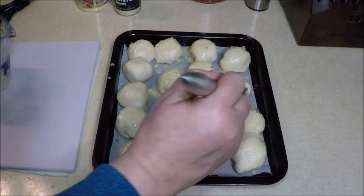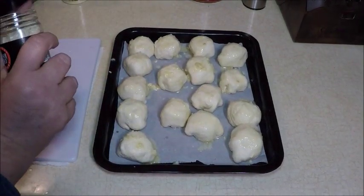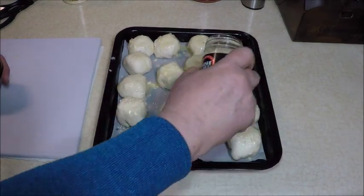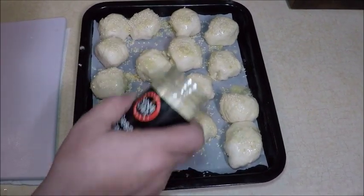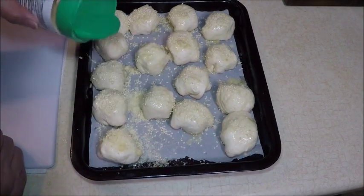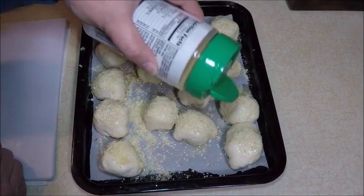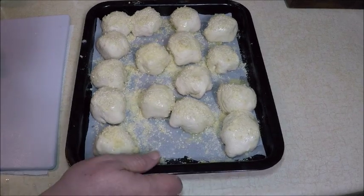See how easy this one is — I love those easy recipes. Let's do the sesame seeds, give it a little sprinkle, and then a little parmesan, another little sprinkle. Let's pop them in the oven — they should be in there about 16 minutes.